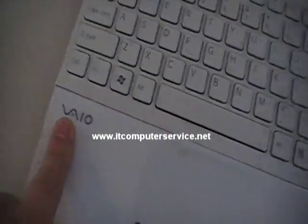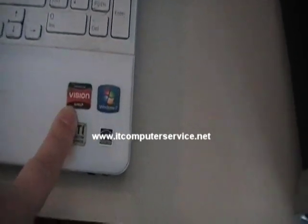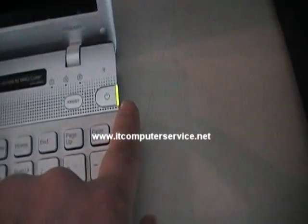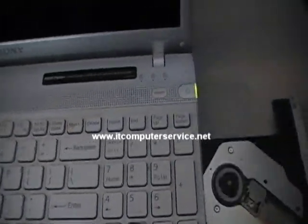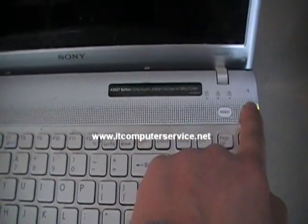Here we have a Sony VAIO laptop — Windows 7, AMD processor. When you turn it on, notice there's power but nothing happens. You can actually inject the DVD. You know it's on when you're able to do that. The problem with this one is actually the video chip, so you have to do a reflow on it.